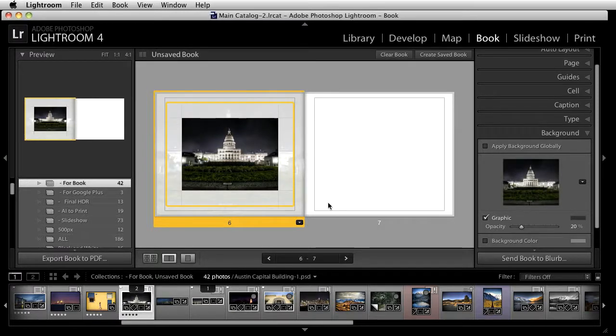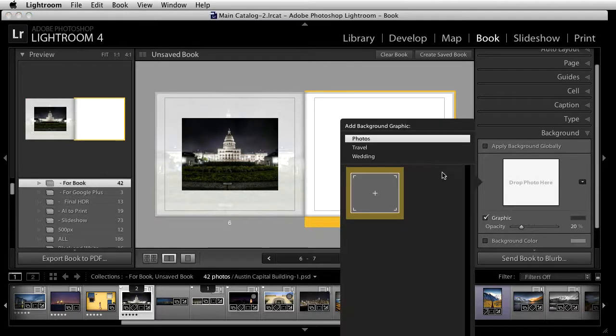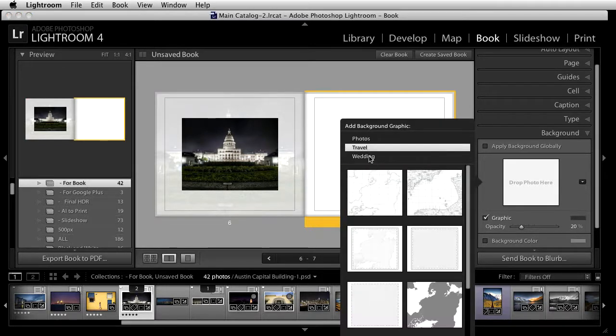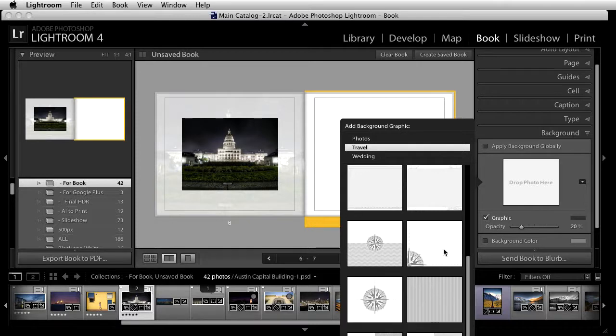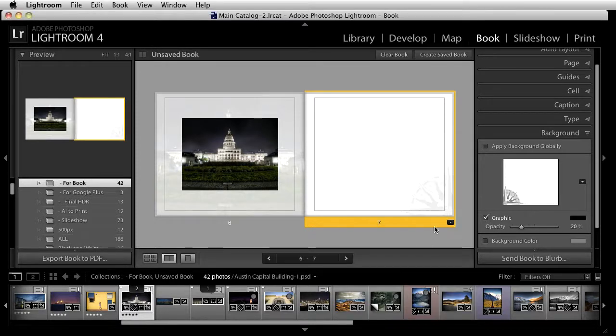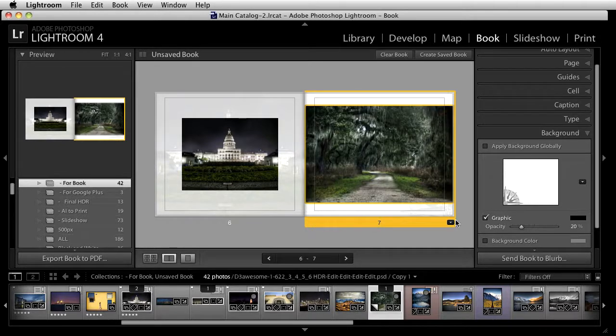If you don't want to add a picture as a background, there's a whole bunch of preset graphics you can add — for example, something with a map, a compass, or an accent. Grab one and it'll automatically be added. Then you can change the layout, grab another image, put it back in, and in no time flat you're creating a really nice book right inside of Lightroom.